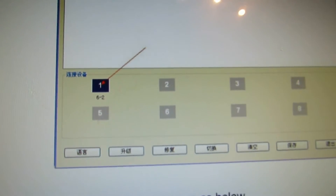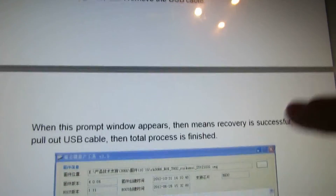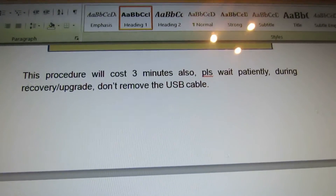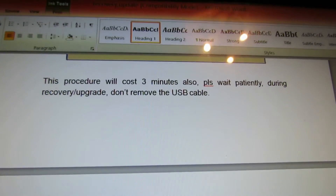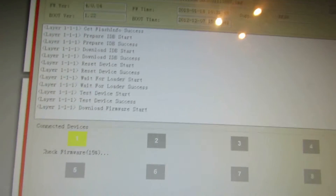Here we go — we are at this step now. About 3 minutes as I said. Let's take a look at the process.